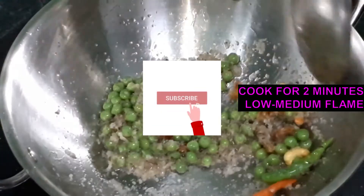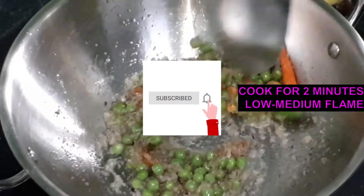For more videos, please subscribe to my channel and do not forget to click the bell icon.